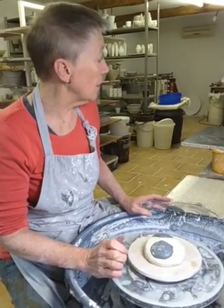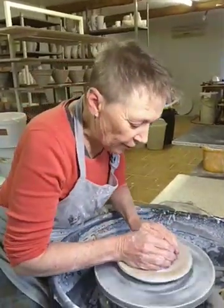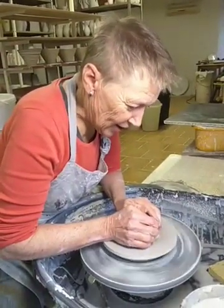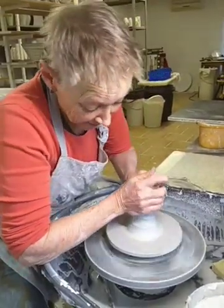The shape that I'm aiming at is a simple cone shape. It's a very different business throwing pure porcelain, so it takes quite a bit of getting your hand in.